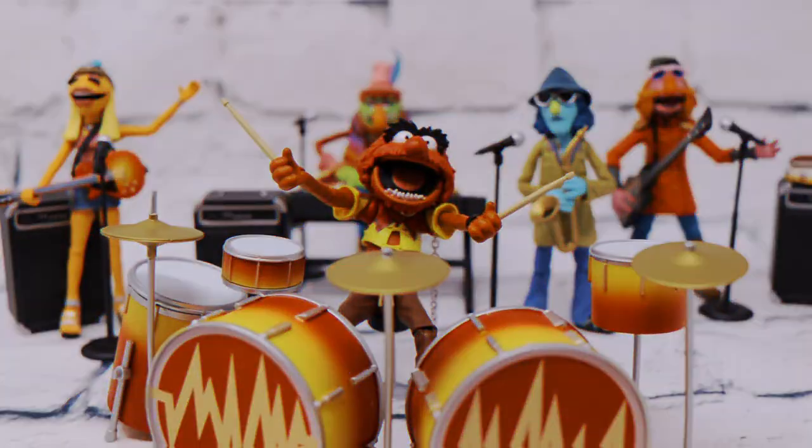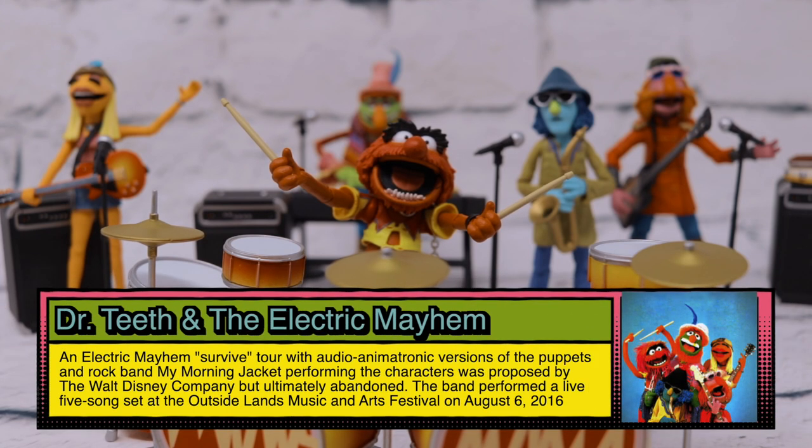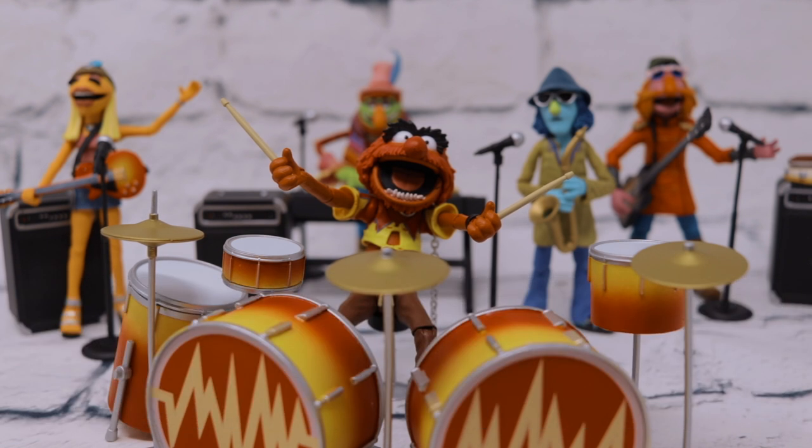We've got the band set up a little bit backwards but it's going to make it easier to show all their accessories in detail, because in true form to fashion Diamond Select Toys absolutely killed it with including all the necessary accessories for this amazing Dr. Teeth and the Electric Mayhem band.